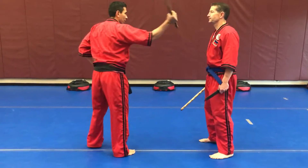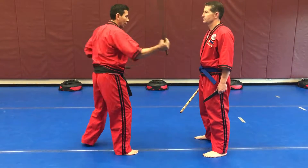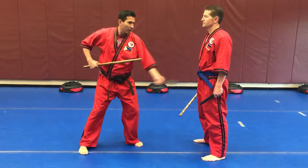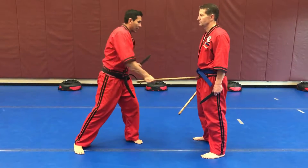Then on the third drill, it's going to be X-ing down the body, stabbing the stomach — so it's a downward X with a stab in between, and a low-line downward X with a stab in between. On the opposite side, we've got one, two, three, four, five, six, seven, eight.